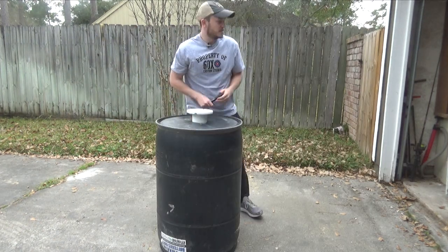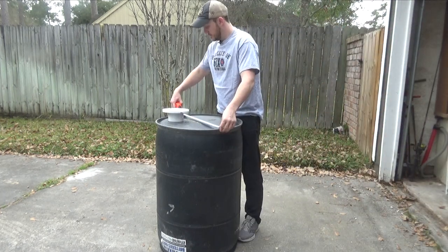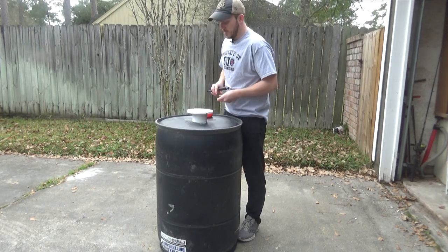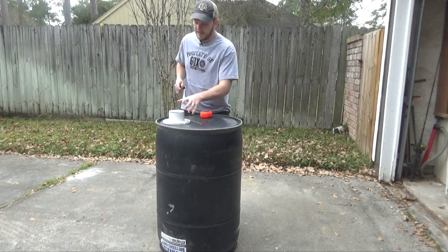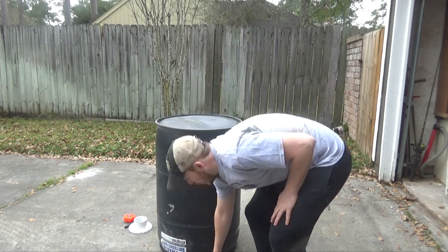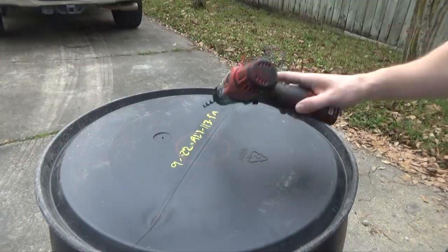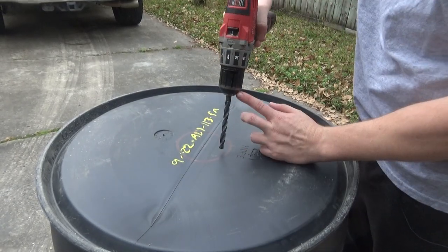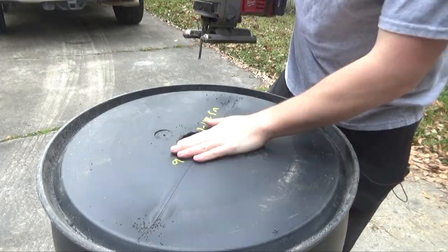I'm going to try and make this perfect, so I'm going to get a tape measure and find the center. Now that I've got my center marked, I'm going to line up the circle around that. I'll move the camera a bit closer so you can get a better look. You probably can't see it too well because it's black on black, but I'm going to drill a hole so I can start my jigsaw, then cut out the circle.